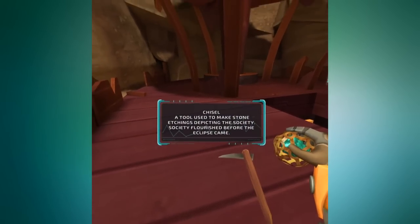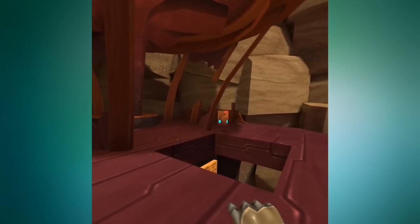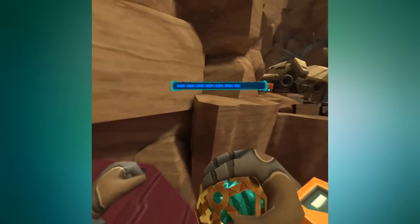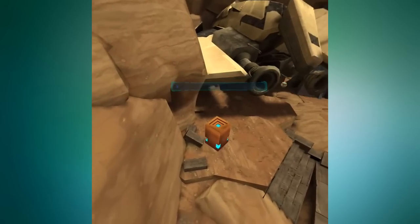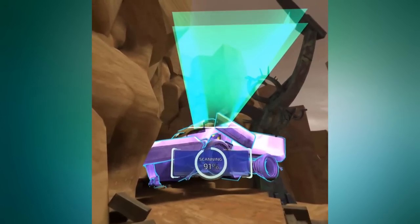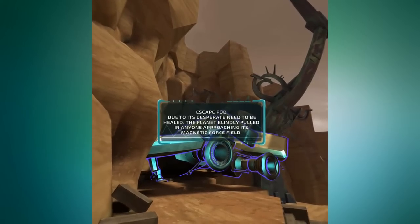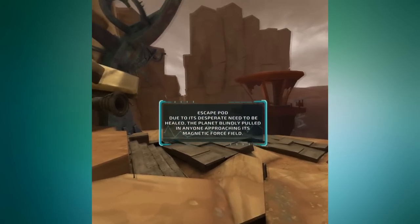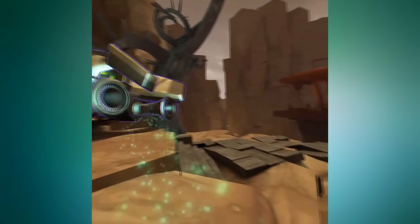Scanning a chisel — the tool to make stone etchings. I'm scanning all this stuff but I kind of want to pick it up and use it. Scanning an escape pod: 'Due to its desperate need to be healed, the planet blindly pulled in anyone approaching its magnetic force field.' So the planet definitely needs me — it wants to be healed.